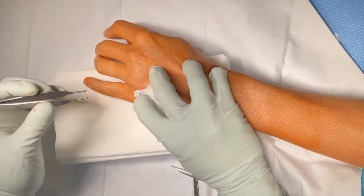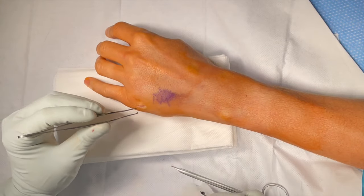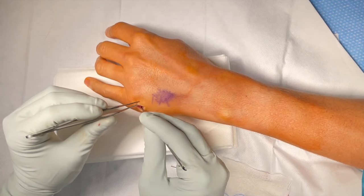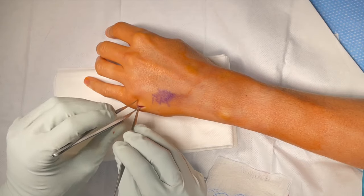Let's take the culture. We're going to send some cultures of the area just to make sure there's nothing growing in there. But yeah, it definitely did get down to the joint, to the bone.